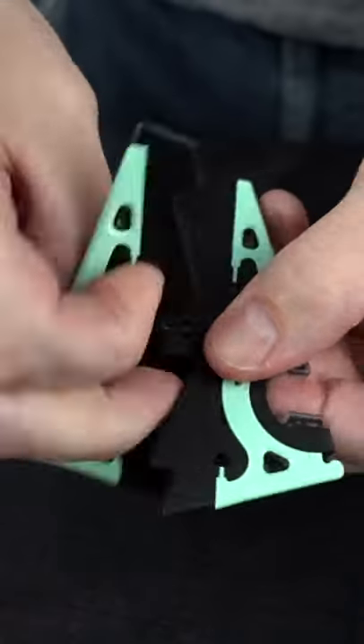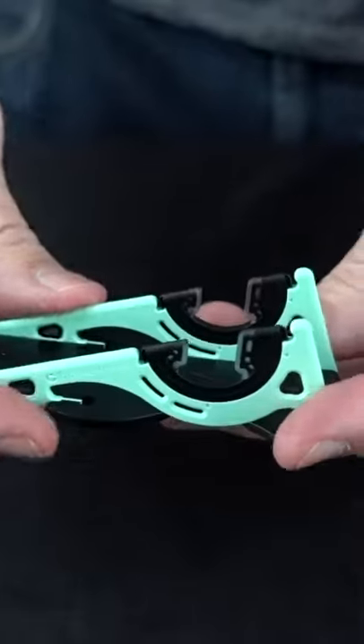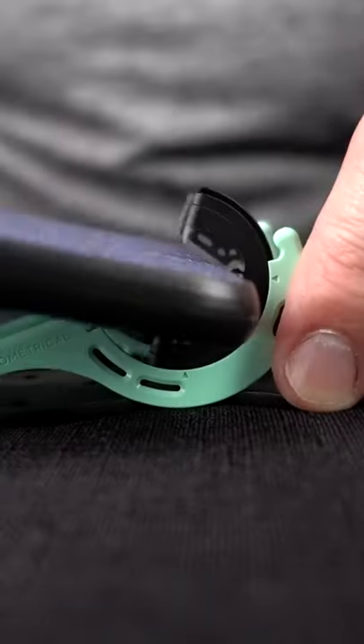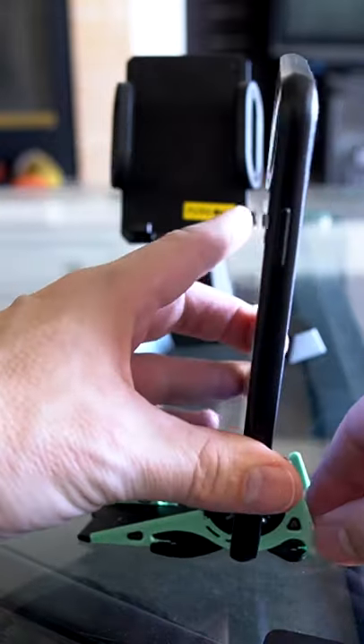This is the Pocket Tripod. It can be folded in a variety of different ways to hold your phone with or without a case — with a case, without a case, 45°, yeah maybe, up to about 90°.